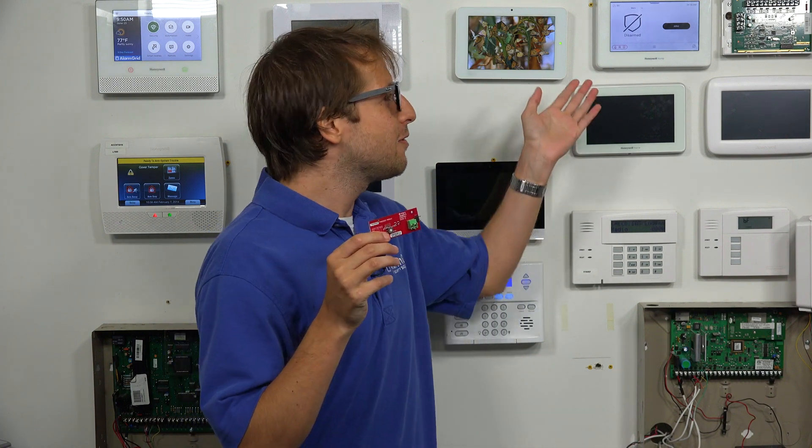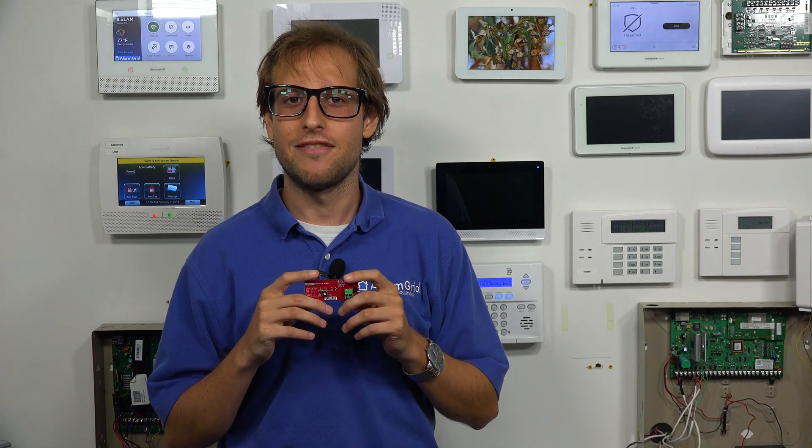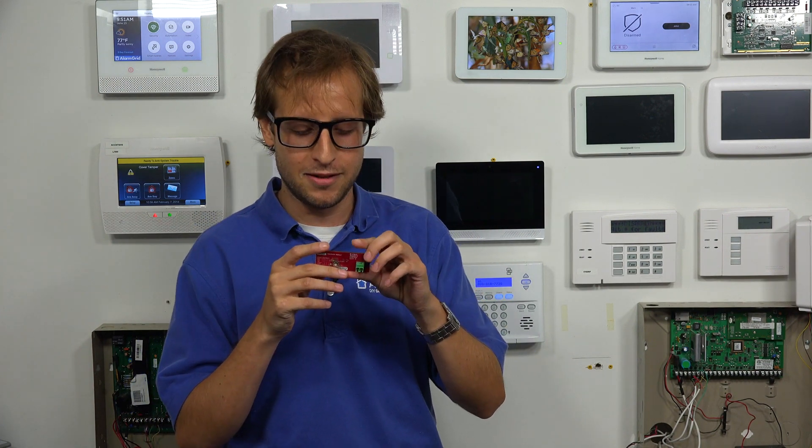Hi, DIYers. This is Michael from Alarm Grid. Today I'm going to be showing you how to install the Honeywell Home Pro Takeover Module inside a Honeywell Home Pro A7 Plus security system. This also applies to Resideo Pro A7 Plus C, Honeywell Home Pro A7, and Resideo Pro A7 C. All of these systems can support the Pro Takeover module. These are the Pro Series Alarm Panels from Honeywell Home and Resideo.